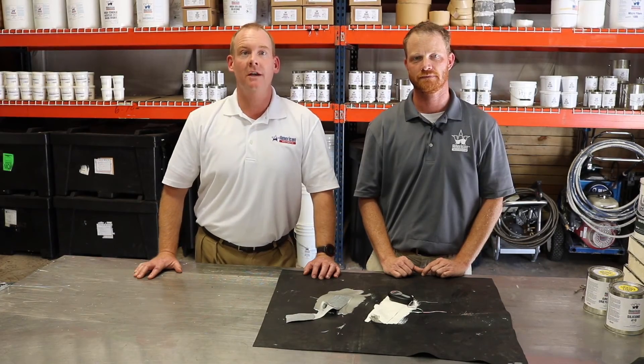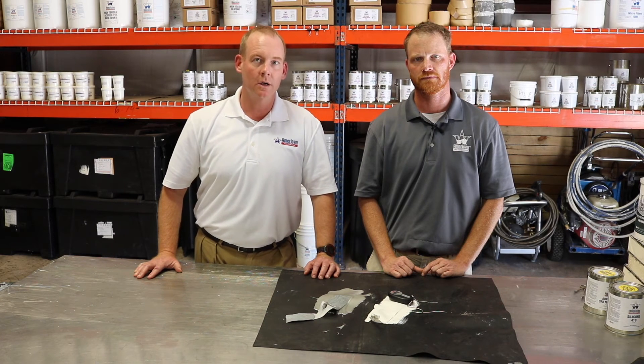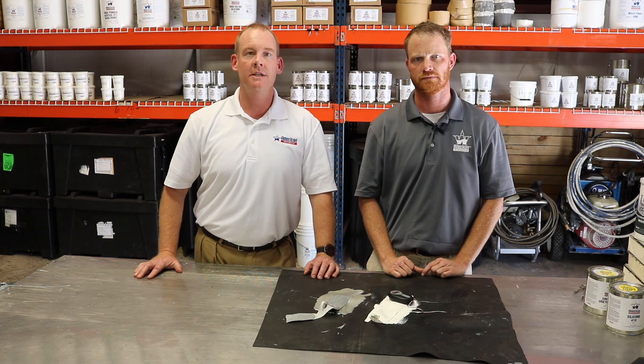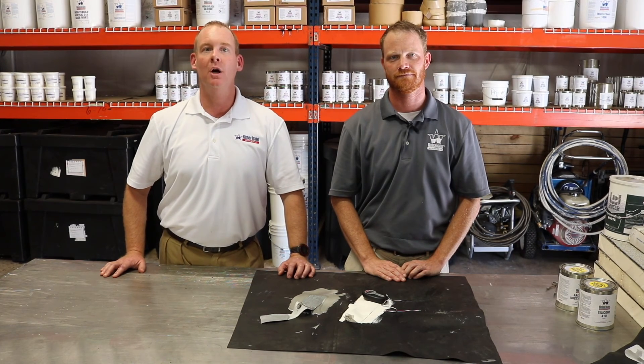The adhesion qualities of urethane far outweigh those of silicone. Silicone is the best protector for UV — it does a great job with ponding water and is decent with adhesion, but does not compare to urethane for adhesion and tensile strength. That concludes this edition of Tech Talk. For more information, go to our website AmericanWeatherStar.com. Thank you.